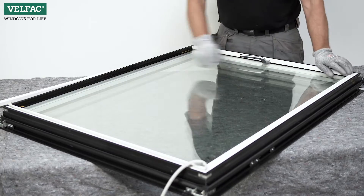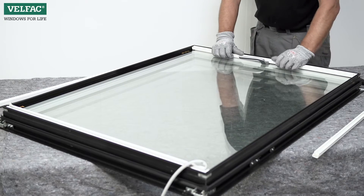Press the glazing beads free and remove them — first the sides, then the bottom and top.